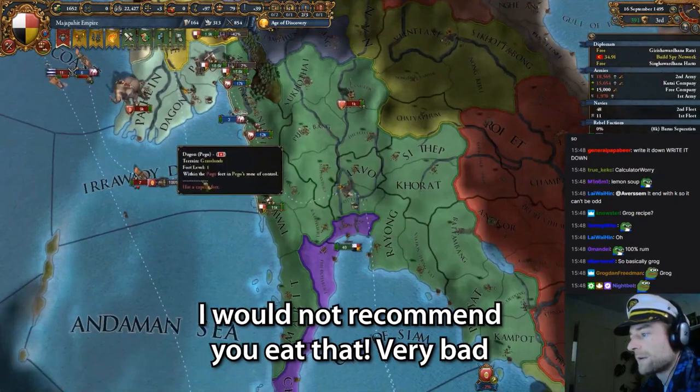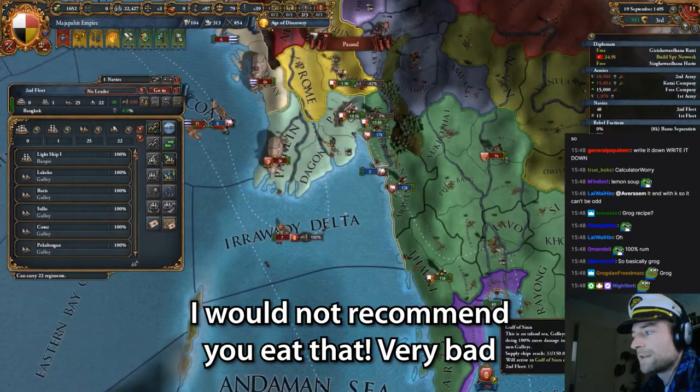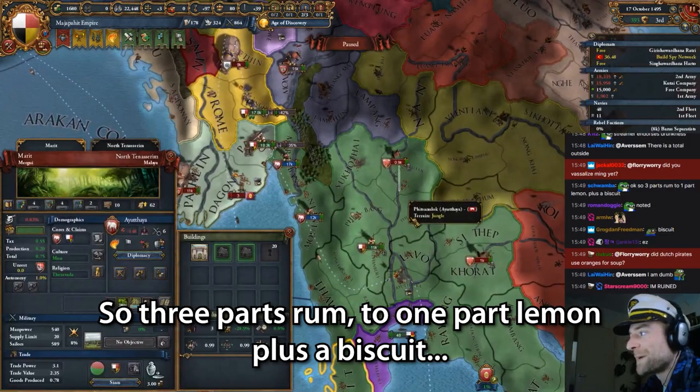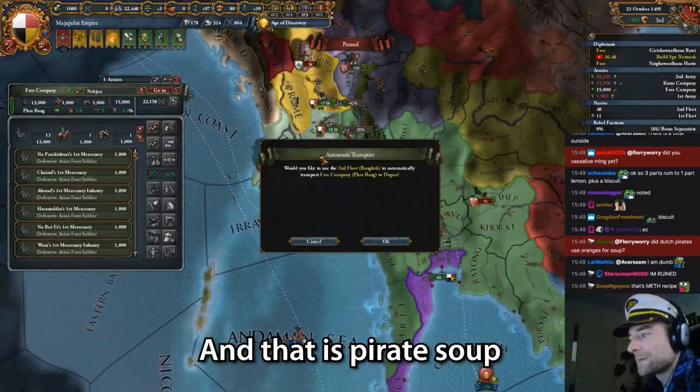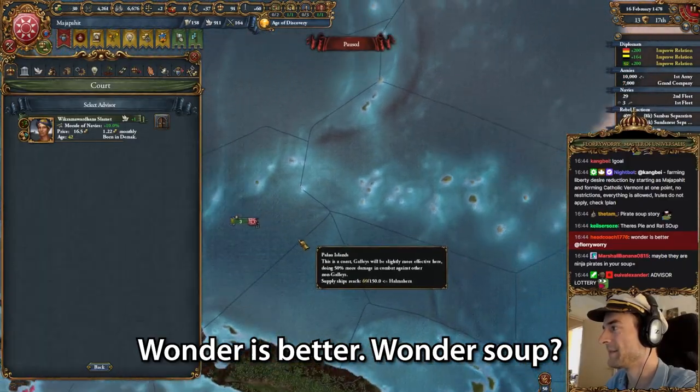Would not recommend you eat that, by the way. It's very bad. Don't do drugs. So three parts rum to one part plus a biscuit — yes, that is pirate soup. That is the pirate soup.